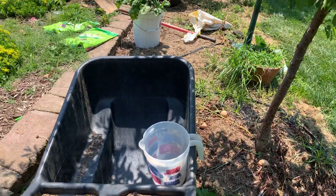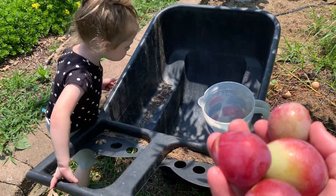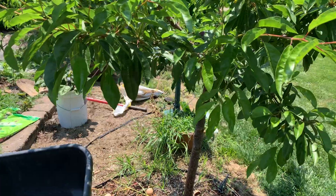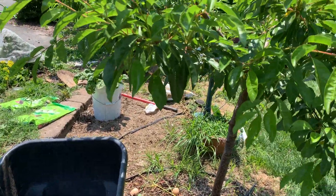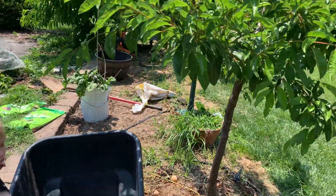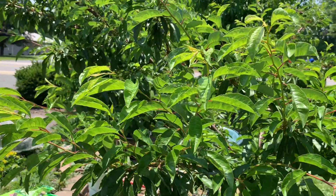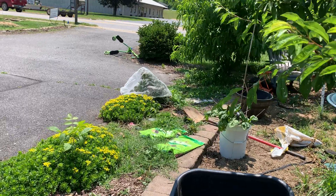I'm gonna either take these to work or eat them before work. Good times. This tree I feel like has been a good investment — like $25 at Walmart. I definitely am liking this tree.